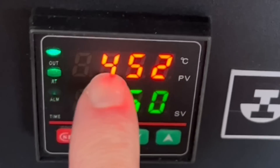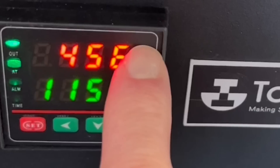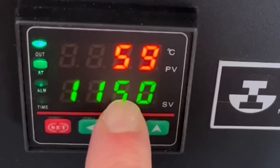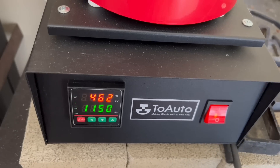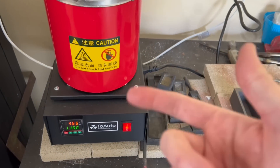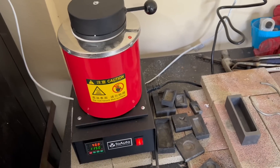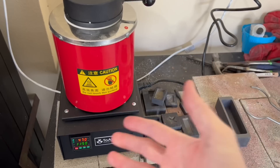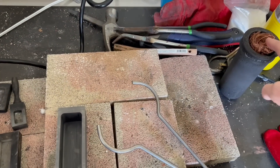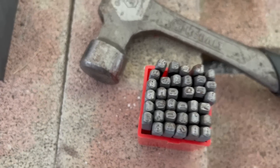The machine is set straight out of the box to 1150 degrees Celsius, which is enough to melt your silver, gold, and copper — no problem. Some people have said this machine can't melt copper, but I've used it before and I know for a fact it does melt copper. I've got some copper right here that I plan on melting today. While I'm waiting for it to heat up, I want to show you some other optional things I picked up.